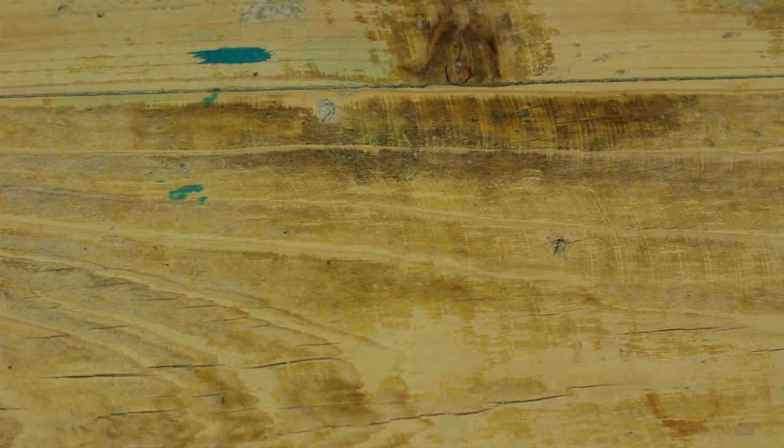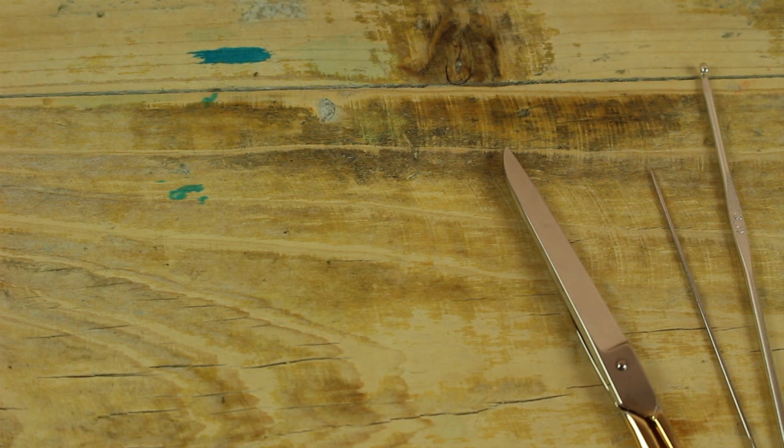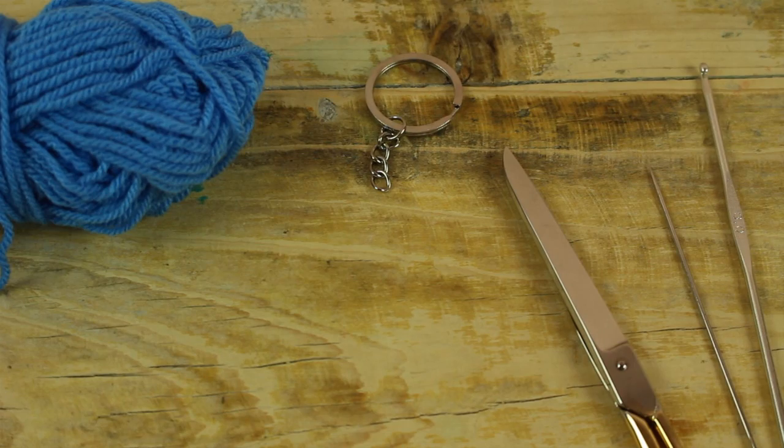We need crochet hook number 3, a needle, scissors, a ring K-chain, blue acrylic yarn, and white felt.